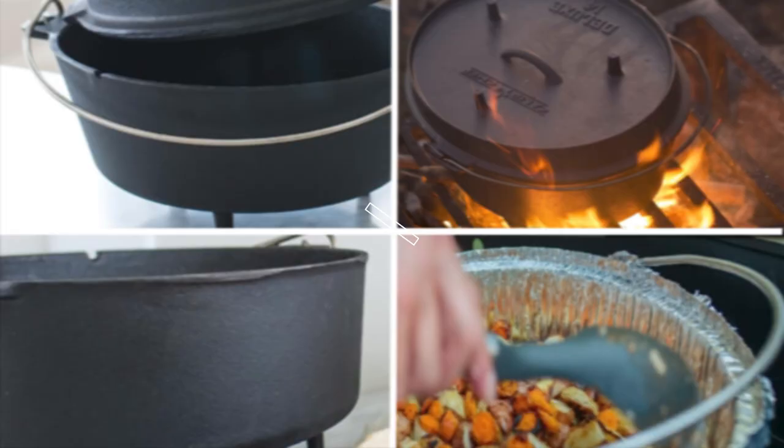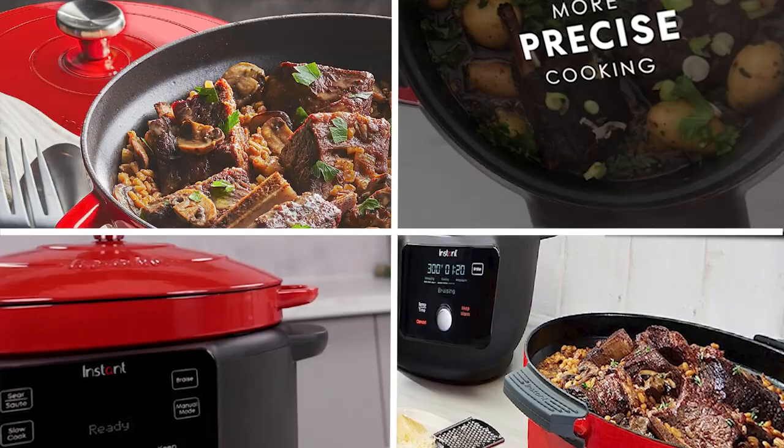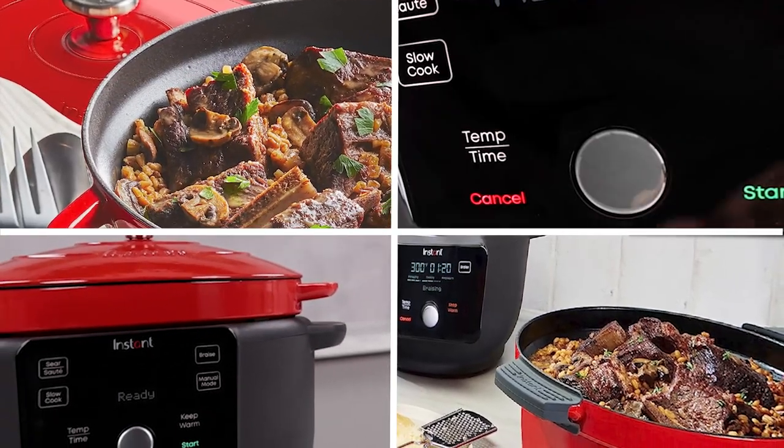If you want to get a good quality cast iron Dutch oven according to your needs, then watch the video till the end and then decide. So let's get started.